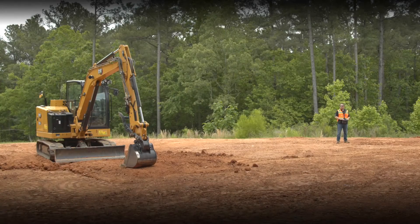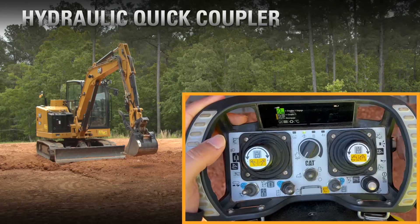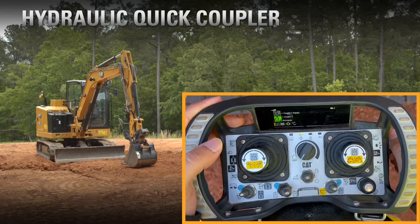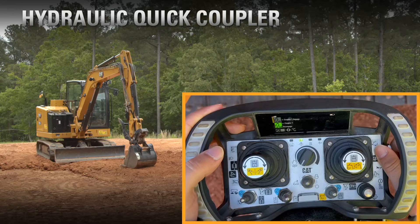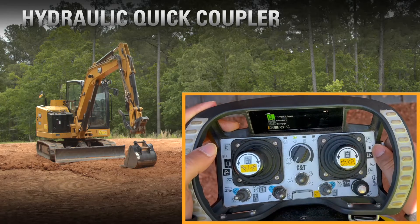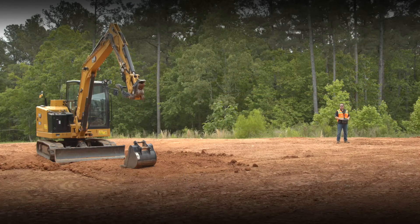You can use the Cat Command console from outside of the machine to remove the bucket using the hydraulic quick coupler. You could go select another tool, and then when you're done with that tool, come back and reinstall the bucket onto the coupler — never having to get into the machine. All of this can be done with ease using the Cat Command console line of sight.